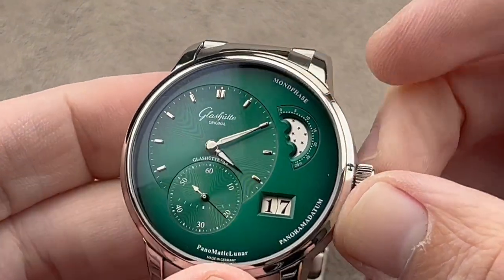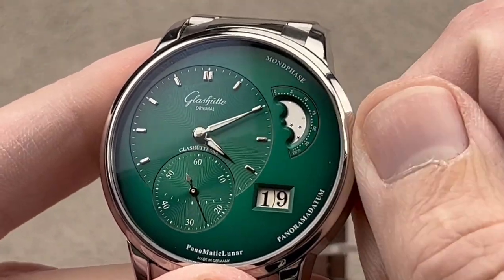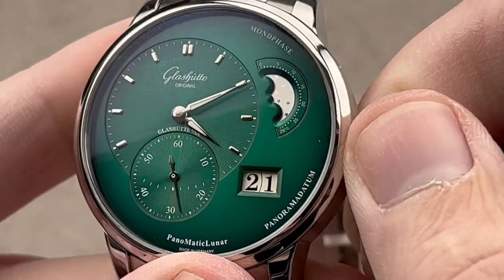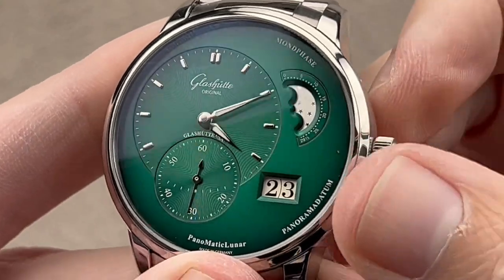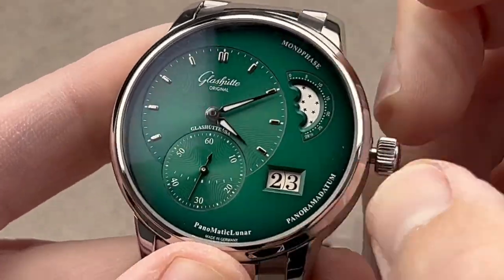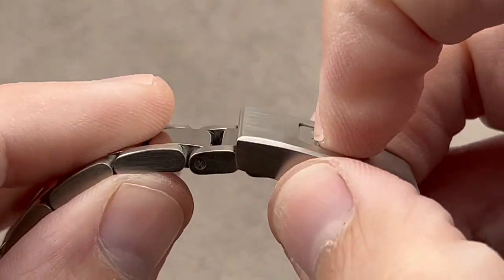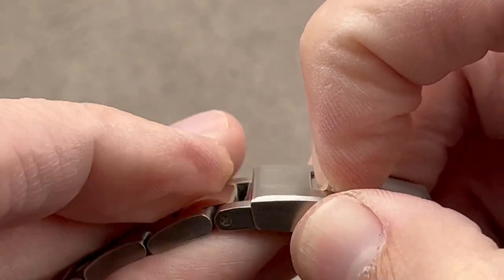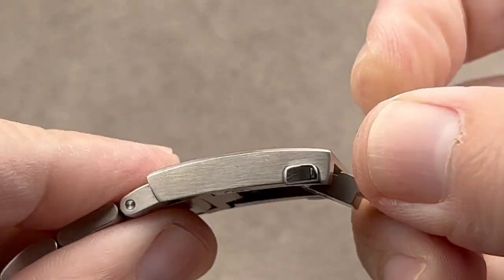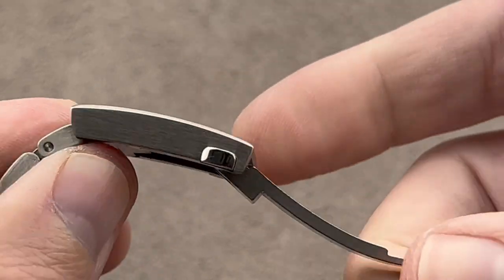We do have luminescent hands, but in a limited sense. The watch features the Panorama Datum — the signature oversized date. You can see it is a double-disc date, and the discs are flush, which is always an impressive achievement for companies using this kind of date indicator. We also have a stop-seconds function and a quick-adjustment system built into the clasp. Pushing the trigger down, I have the ability to adjust it in and out with a rack-type lock system giving increments of one millimeter.